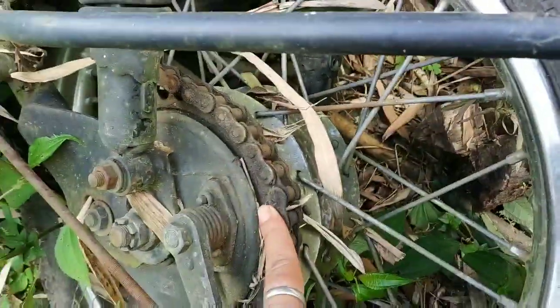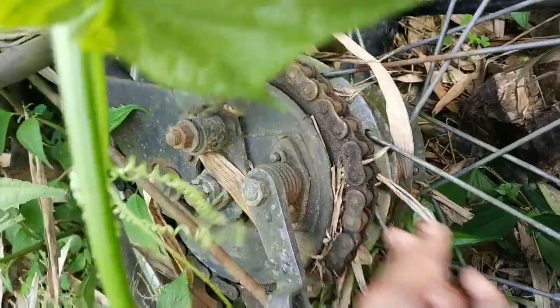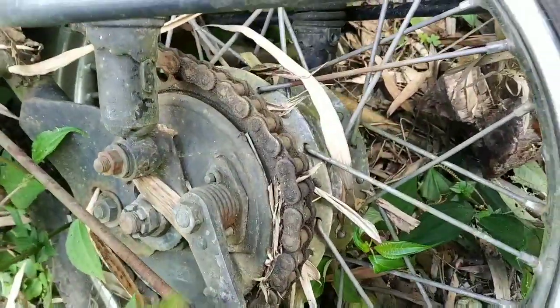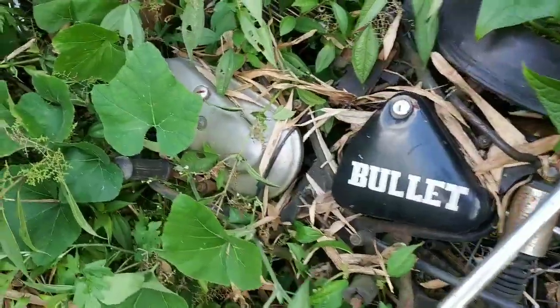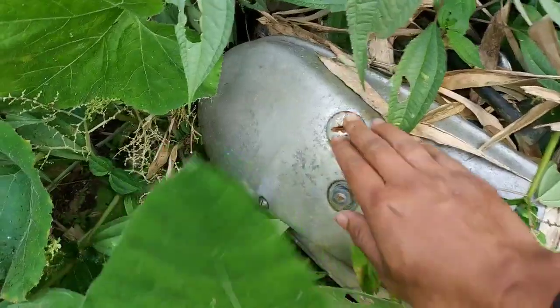Now I have to clean the chain of this bullet, so that I can clean my bike's chain by replacing it with this chain. For that I have to make it clean at first. The engine also is very beautiful — wow.